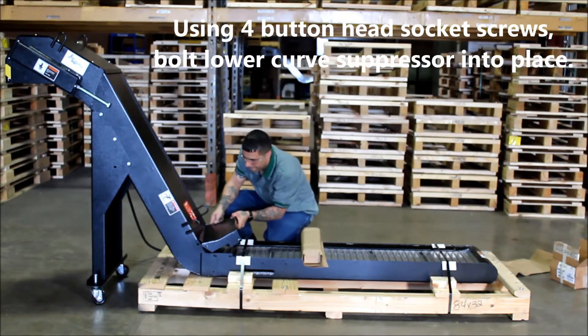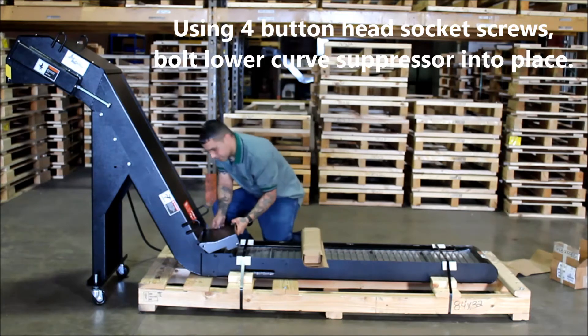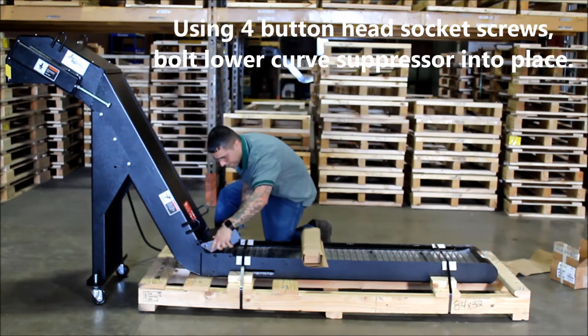Using four button head socket screws, bolt the lower curve suppressor into place.